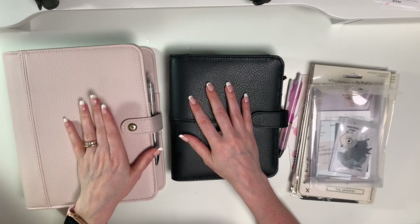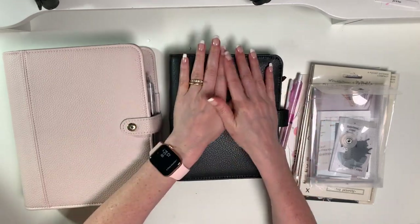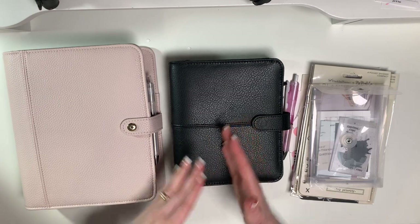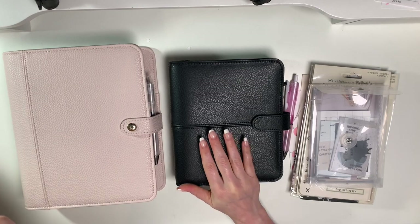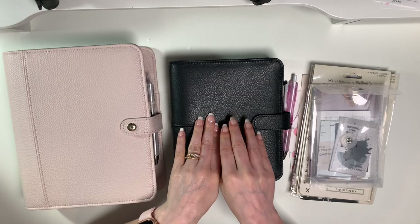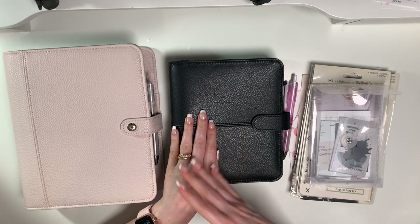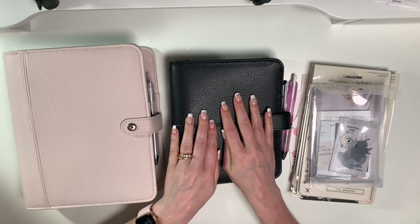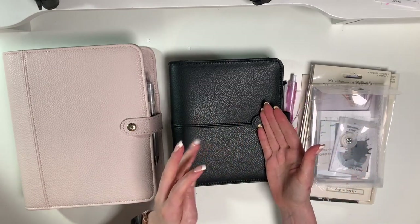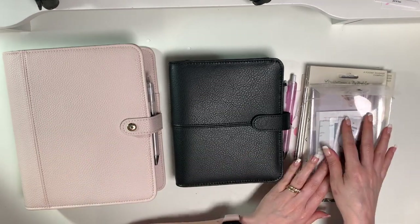Hi planner friends, it's Marsha with Buy Sell Plan. Welcome back. In today's video I'm going to set up my compact Anna binder from Franklin Planner. I still have some stuff coming - Franklin Planner is sending me the Macaroon binder with the Blooms weeklies starting in July and some Blooms notepaper.